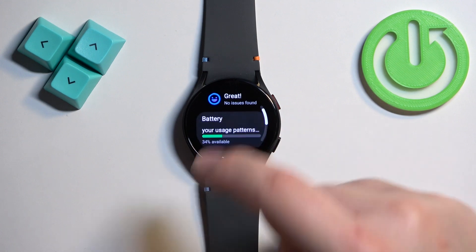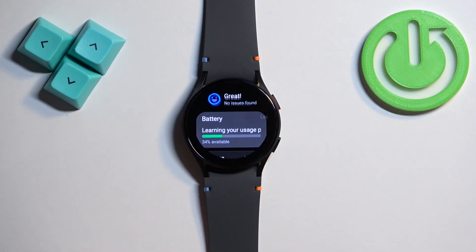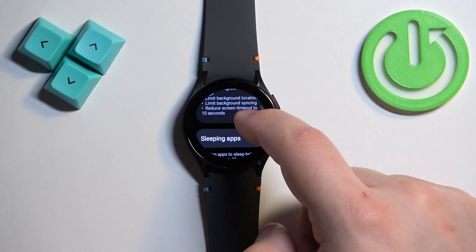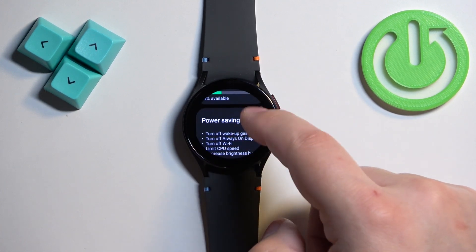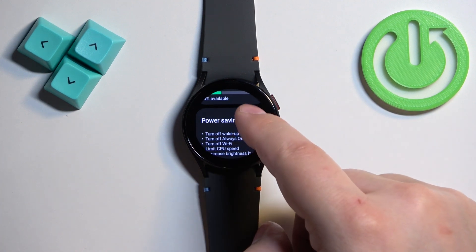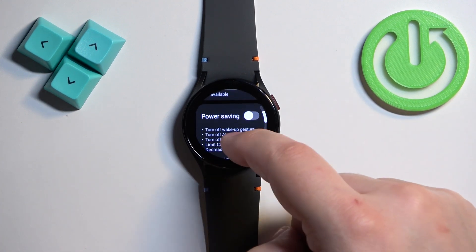In settings find the option called battery and device care and tap on it. Here find the battery, tap on it, then scroll down and we have the power saving option with a switch next to it. We can enable power saving by tapping on the switch and disable it by tapping on the switch again.